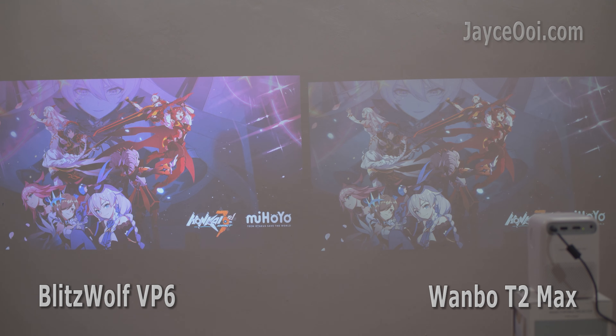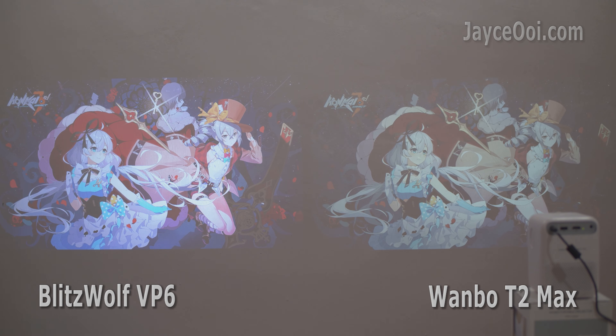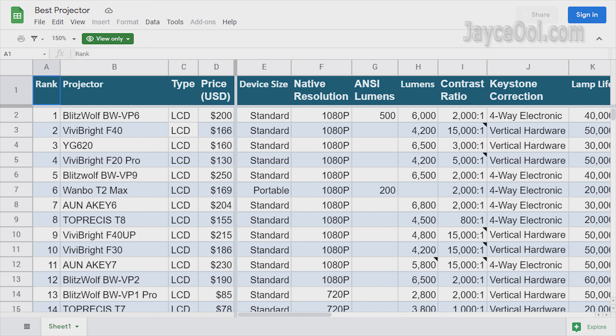As I mentioned in the review, T2 Max is suitable for 60-inch in the dark room. For VP6, you can go up to 120-inch easily. Overall, T2 Max is not a bad projector, but there are better ones.